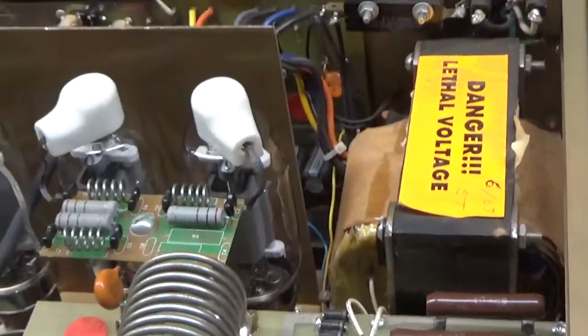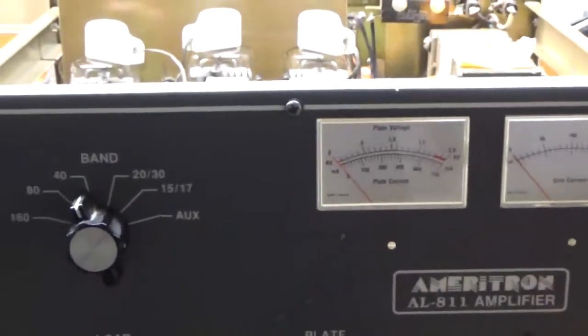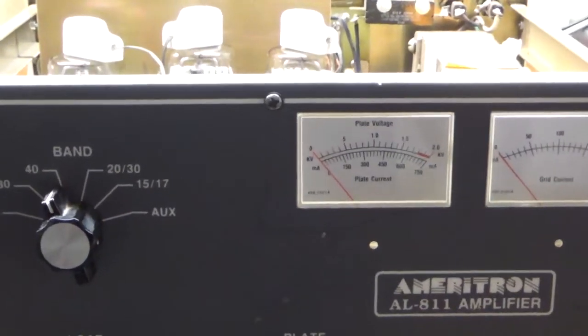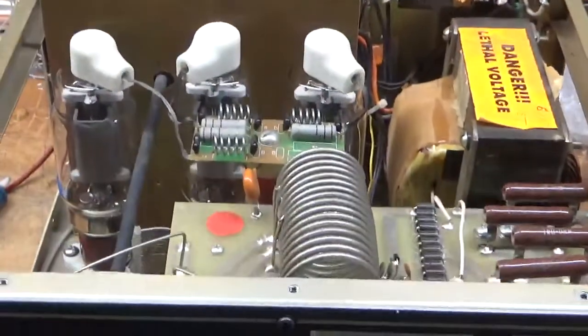So if you have any questions about sending an amp in, feel free to give me a call. My phone number is 203-892-4119. That's 203-892-4119. AmpRepairGuy.com.